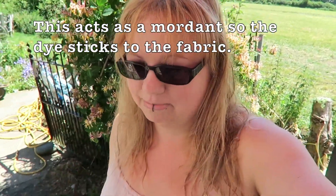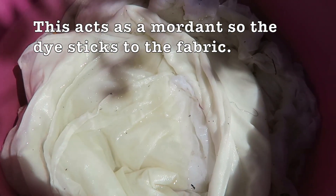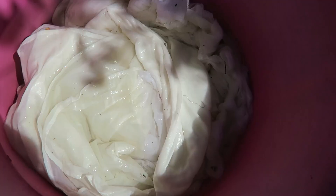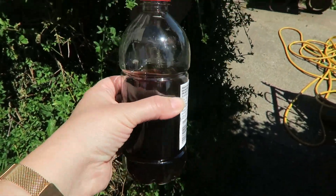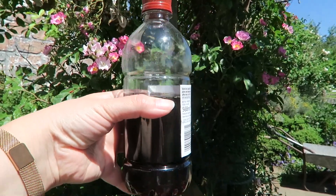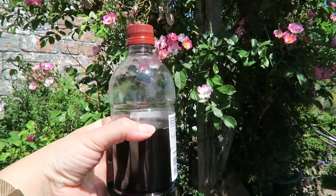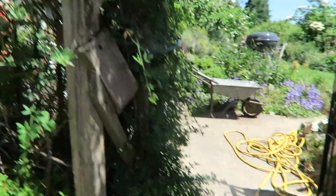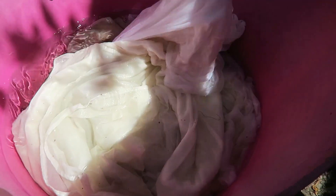Last night I left a whole load of fabric sitting in a vinegar and water mix to soak overnight. I'm not going to be using all of this - I'm saving some for later. This is a 568 milliliter bottle of vinegar and I've used just over a third, nearly half actually, just to be on the safe side.